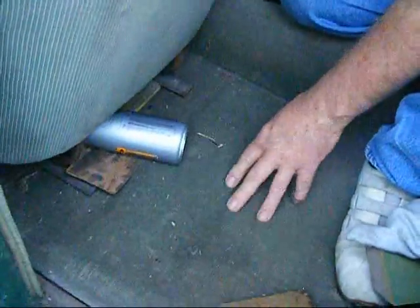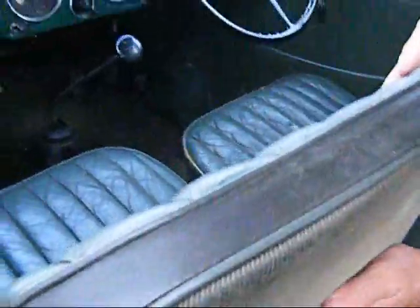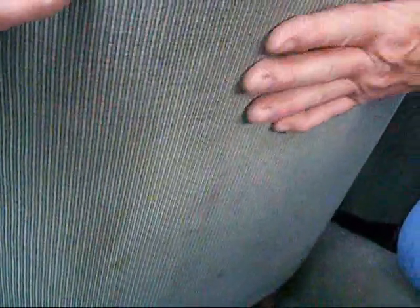The carpet again looks very much original — a Hessian-type sort of carpet. It's a bit thread-bare in places, but I'm very loathe to change it. I think the originality of the car, if it cleans up nice, I'll probably leave it. There's also a nice cord-like material — almost like a fine needle-cord — on the seat. Looking at the roof lining, again the original pre-war type — what I would have known as a fur-flex sort of lining — it's got a furry sort of feel to it.